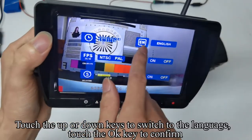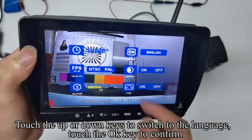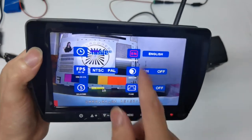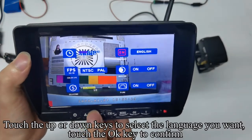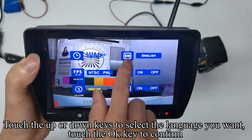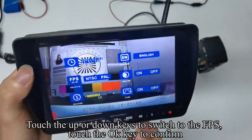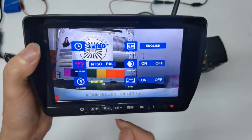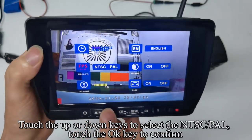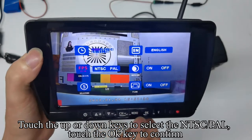Touch up or down keys to switch to the language setting and touch OK to confirm. Touch up or down to select the language you want and confirm. Touch up or down to switch to FPS and confirm. Touch up or down to select NTSC or PAL and confirm.